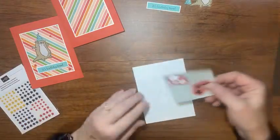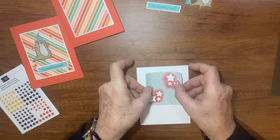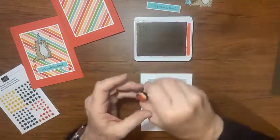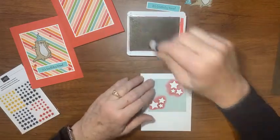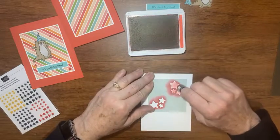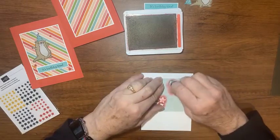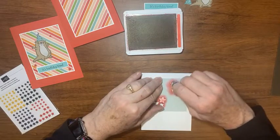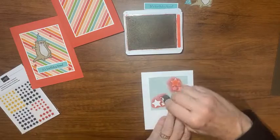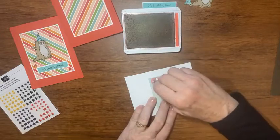My post-it note is sticky everywhere — not just at the top like usual. I'll take some poppy parade ink and a little dauber, ink that up, and tap in here making sure I get all those little nooks and crannies in the points of the star. If you don't like the tapping texture, just rub a little bit instead. Now I have those little stars on the inside of my card.